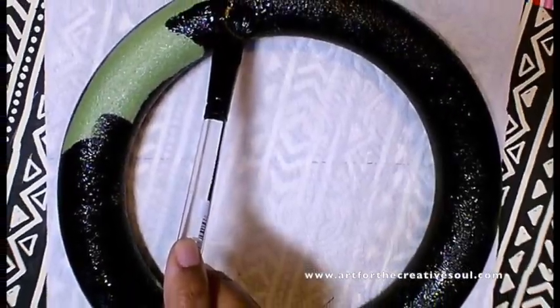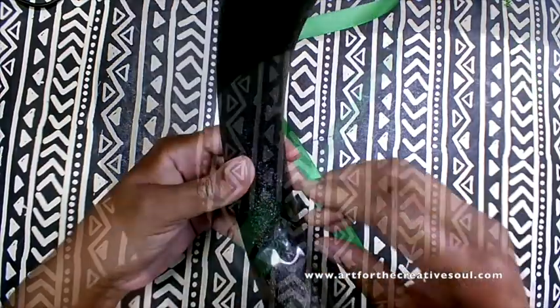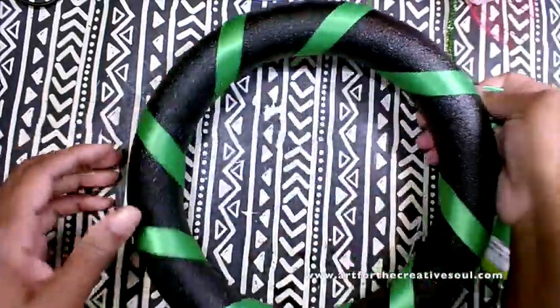So, I'm going to paint a foam wreath form black using craft acrylic paint and let it dry. Then I'm going to use a glue dot to attach some green ribbon that I will wrap around the wreath diagonally.